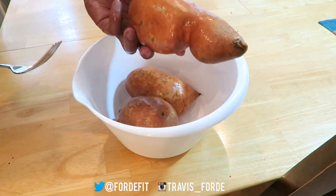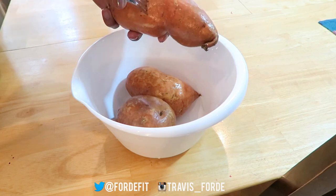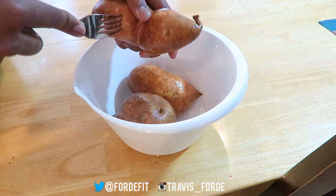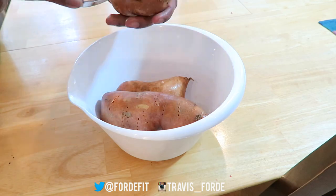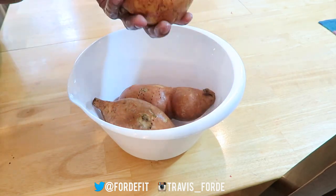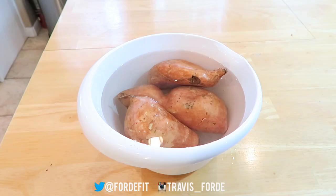Starting out with your sweet potatoes — after you've washed them thoroughly, you are going to poke some holes in there all over. Then it's time to fill this up with water. You can roast these in the oven as a method of cooking.